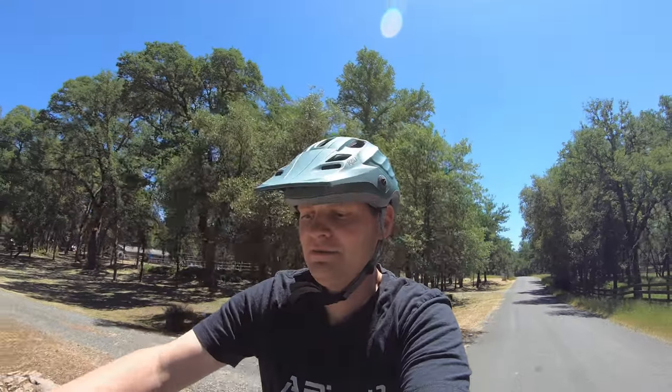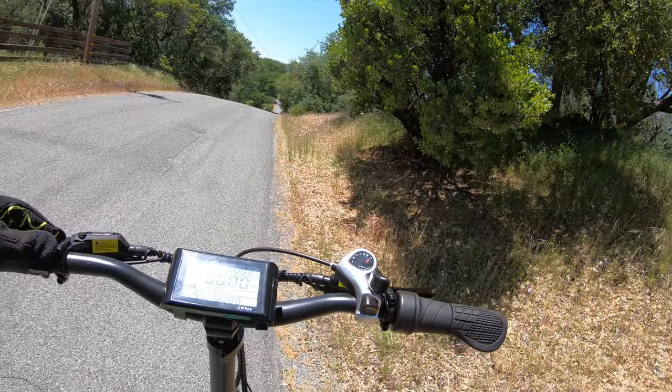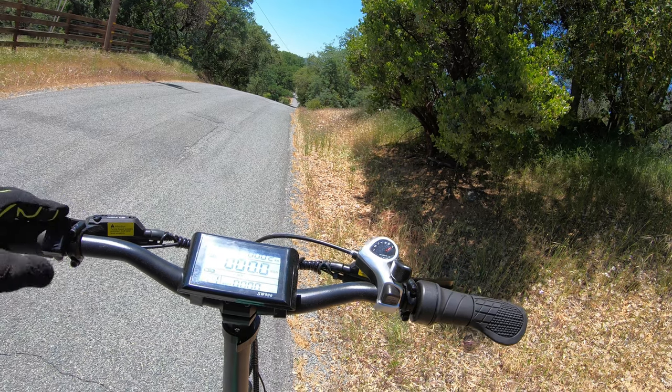So this is a hill right here. I'm slowing down — I'm in pedal assist five. Let's get started pedaling.